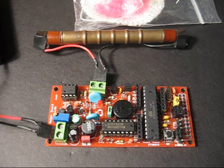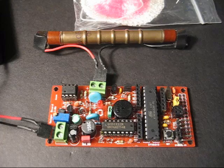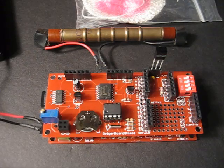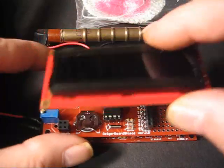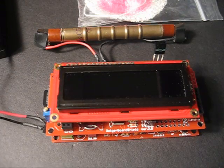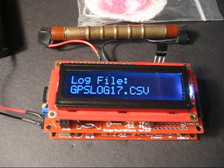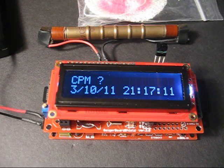I just wanted to show you the Geiger shield board here. You have the basic Geiger kit — I'm going to power it off and put the shield board on and power it back on. Now that's the file that it's logging to; that's the debug date and time display.